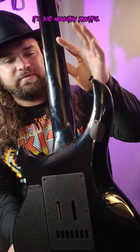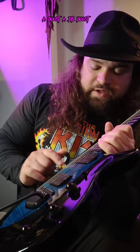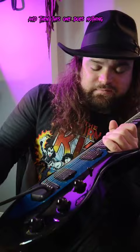Push button for the volume here. This actually gives it a boost, a dB boost. This is a coil split, and then this one does nothing. And then here we have our piezo system switch, and the piezo system is right back here.